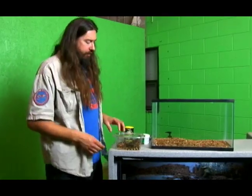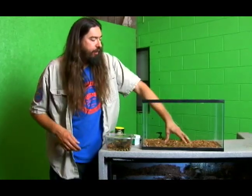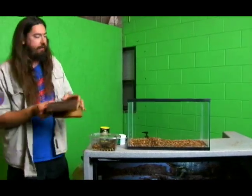We're going to talk about setting up our water monitors. When we get our water monitors home as babies, they're going to live in just a 10 gallon tank and that works out fine. We're going to use cypress bedding which helps keep the moisture up, and we're going to want to give them a place to hide. We're going to give them a cave like this.